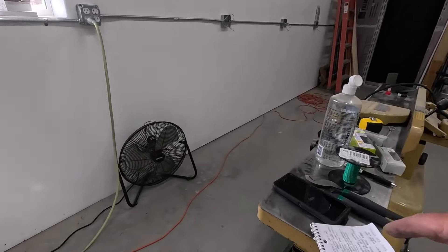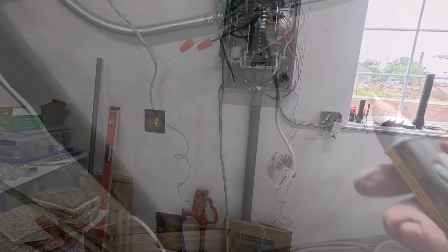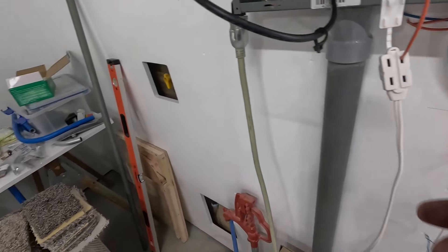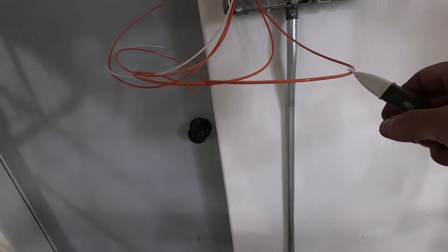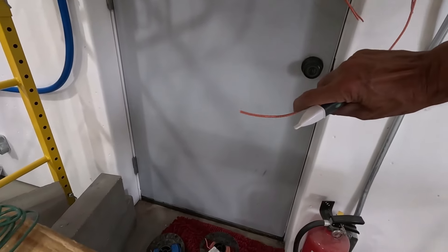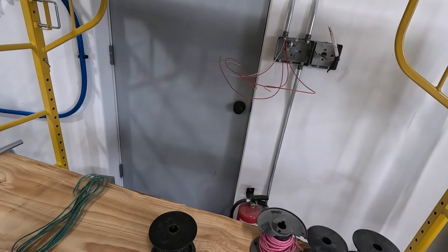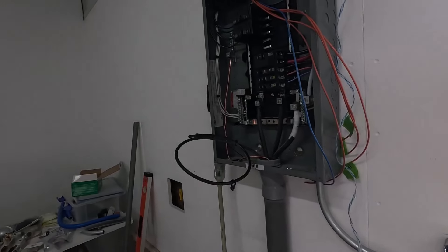It's already getting pretty late - it's five o'clock. Let's get this done really quick. Got this plugged in right here and we've got power to one of the oranges - that's this one right here. I'm going to get some tape and get that marked, and then there's only three left to do. Actually I only had to test two more because the last orange and the blue are self-evident.